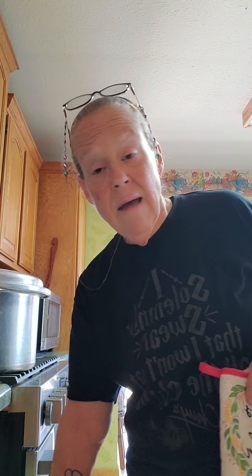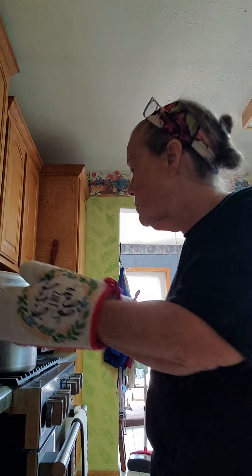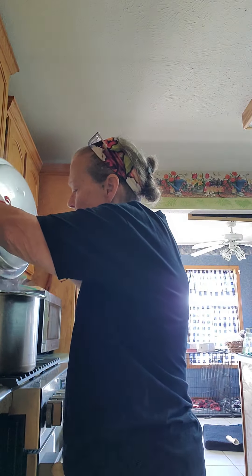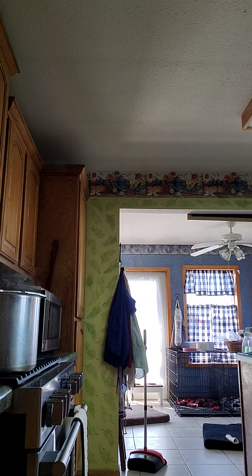Well, yes and no. I already have the jars, so that doesn't cost me anything. The ketchup is cheaper by the ounce in the big cans — most things are. And if I can get it cheaper now and preserve it so it'll last longer, then that's what I'm going to do.